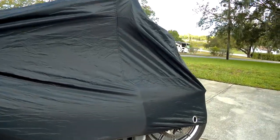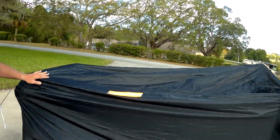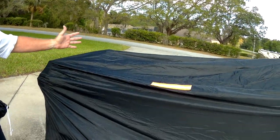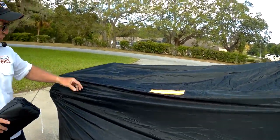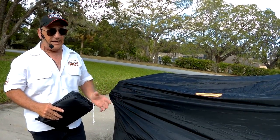Again, this is the extra large model. It would fit easily on a Road King. If you've got a tour pack, as you can see, it fits. If you've got a Street Glide or a motorcycle without a tour pack, the extra large is going to fit just fine. And they have several sizes if you've got a smaller bike.